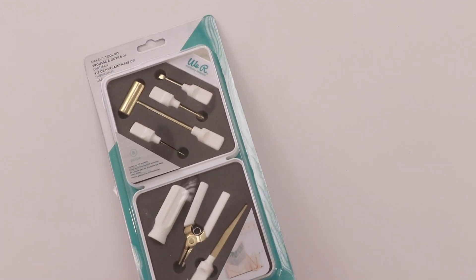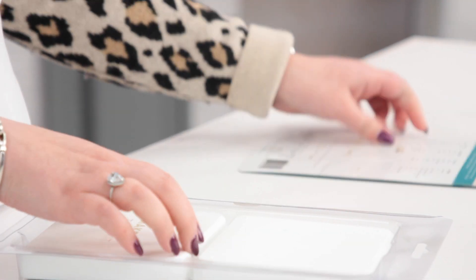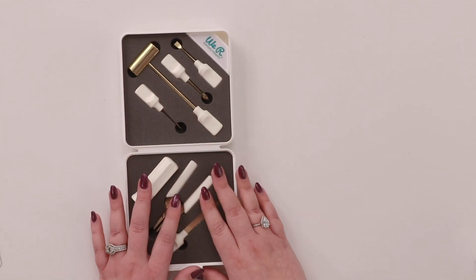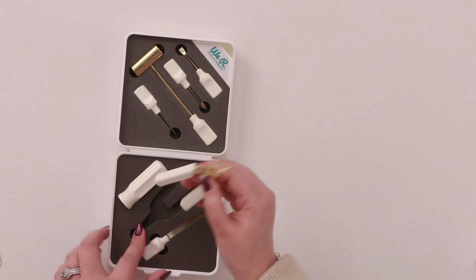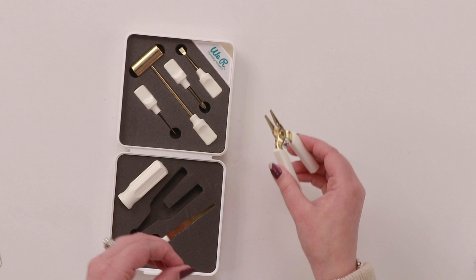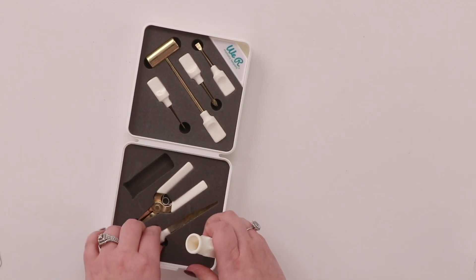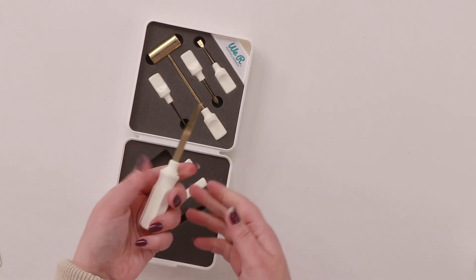I purchased this myself — it wasn't sent to me or anything like that. I really like the idea of the fact it comes in a storage box with all of these tools inside. It has a hammer, a Phillips screwdriver, a flathead, a saw, pliers, a handle, and a case. Here are your little pliers — aren't they super cute? They're perfect for crafters. We don't often need anything particularly big; maybe it's a jump ring, those kinds of things. All of these small tools fit inside a handle.